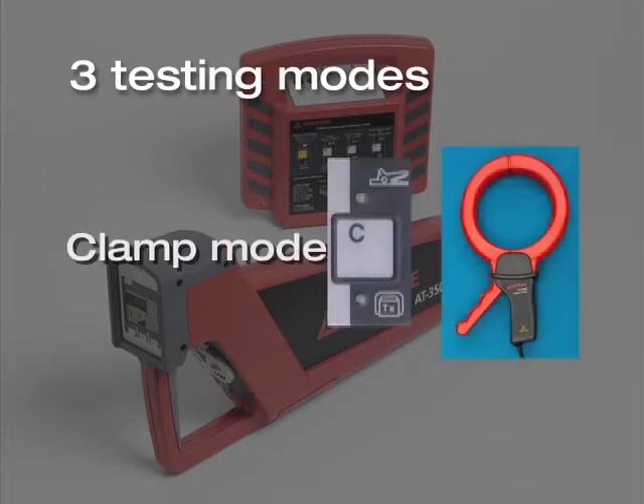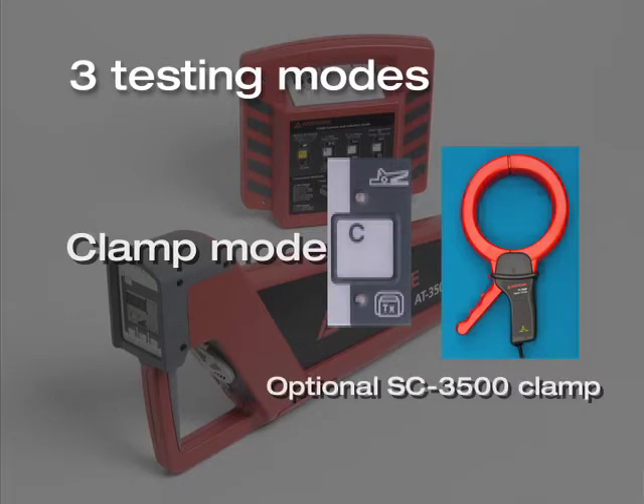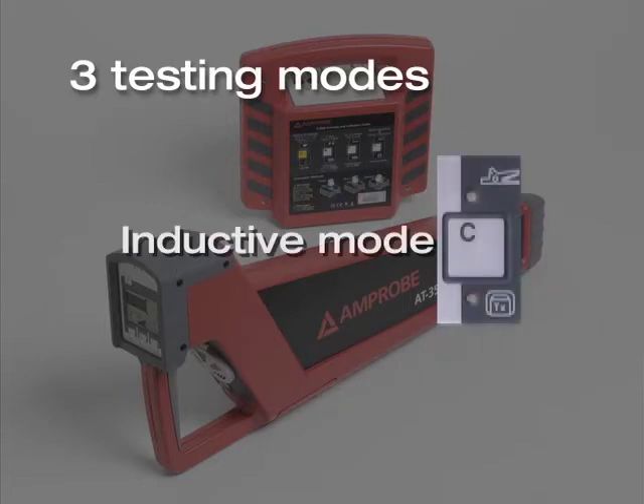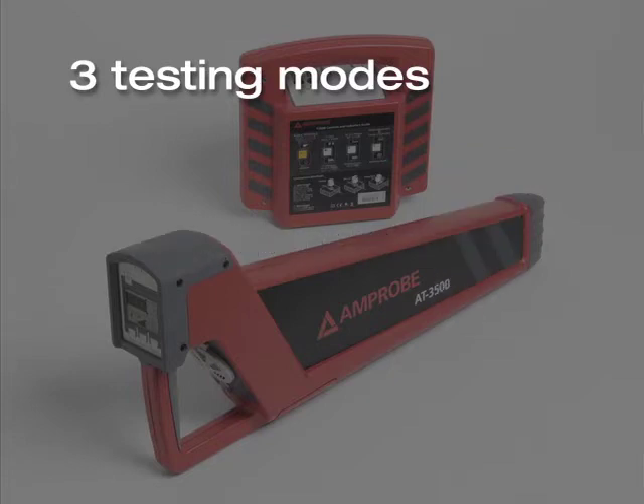If you have access to a conductor but there might be a dangerous voltage present, use the clamp mode. Please note, this requires an optional SC-3500 clamp not included in the AT-3500 kit. If you are searching for a conductor that you have no access to, or you are doing an explorative search, use the inductive mode.